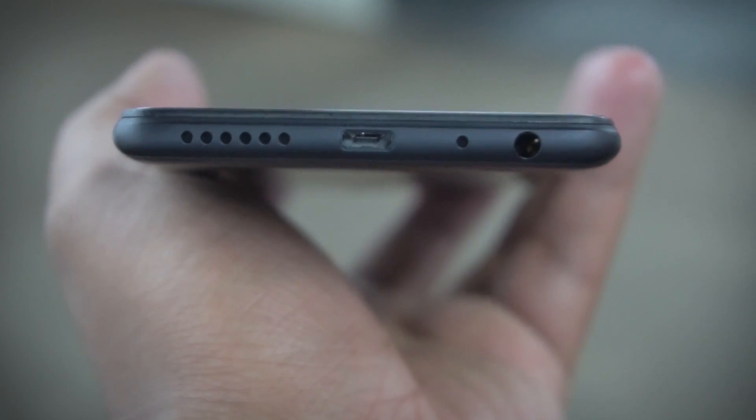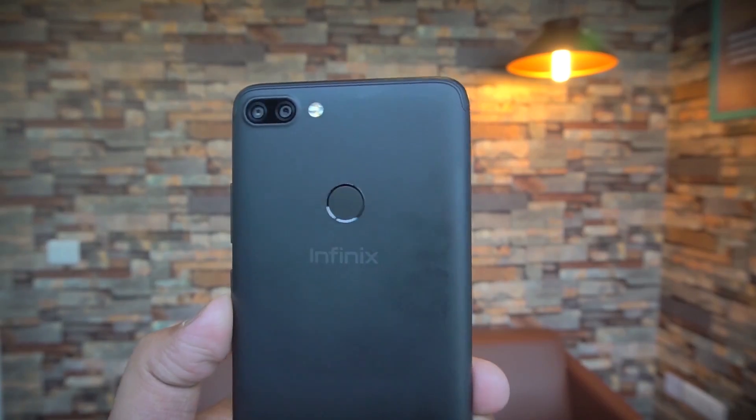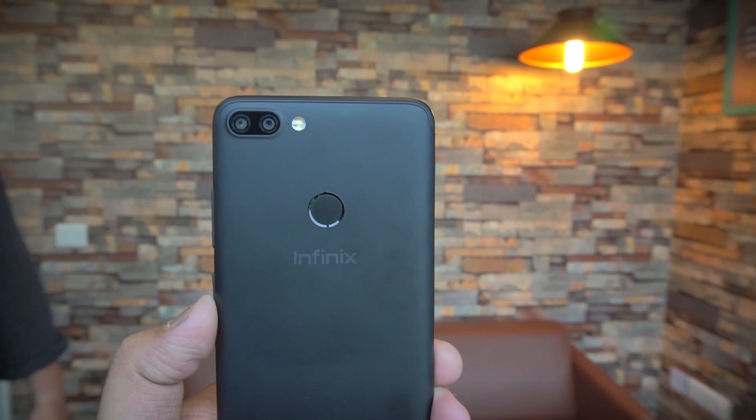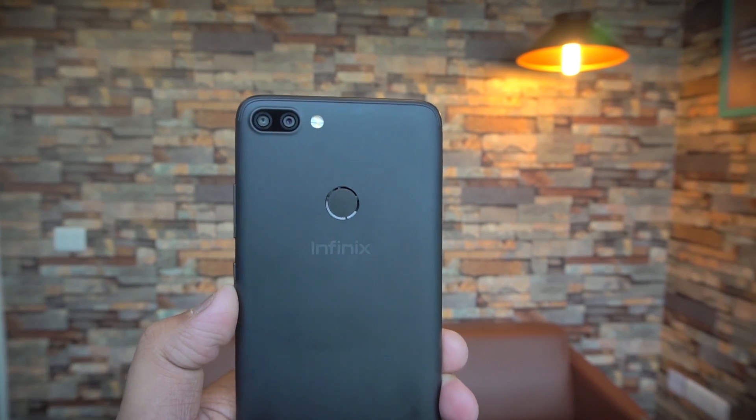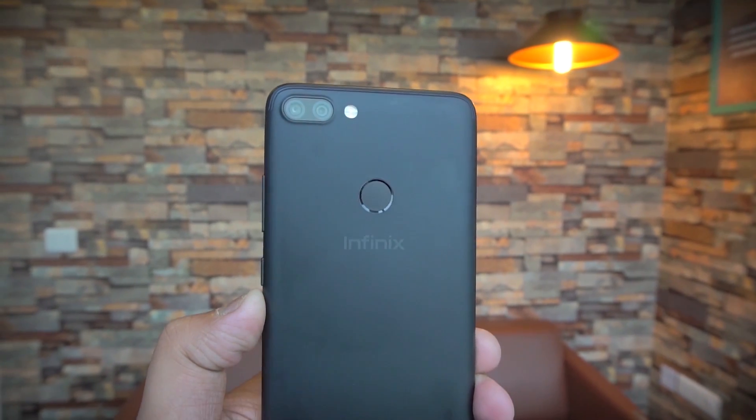Now the hardware: this is a very matte-looking plastic phone with a textured power button so you can differentiate it from the volume buttons — both sitting on the right side of the phone. There is no headphone jack on the top; it sits at the bottom along with the micro USB port and a single speaker grill. We'll test all of this out in detail in the full review.